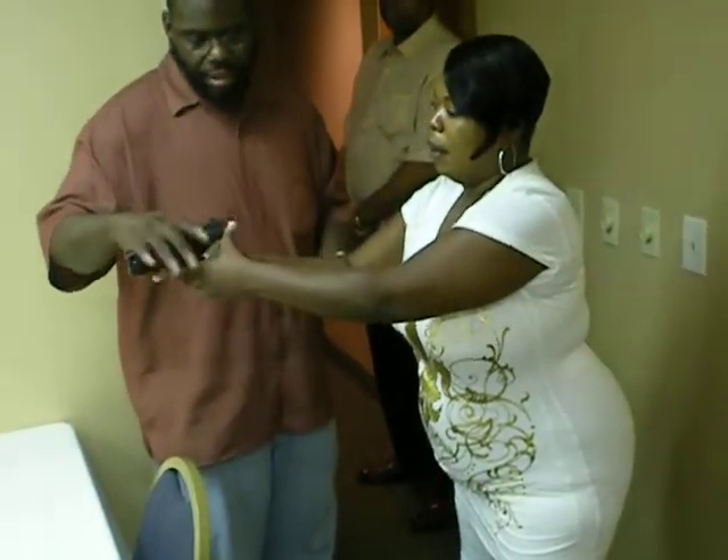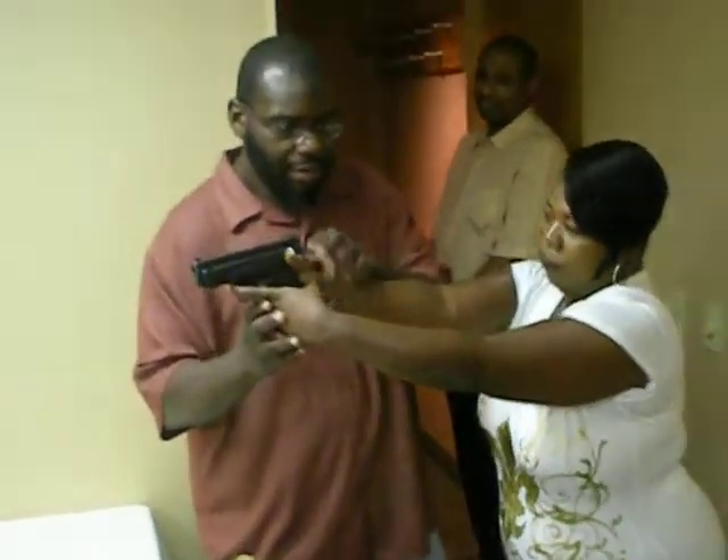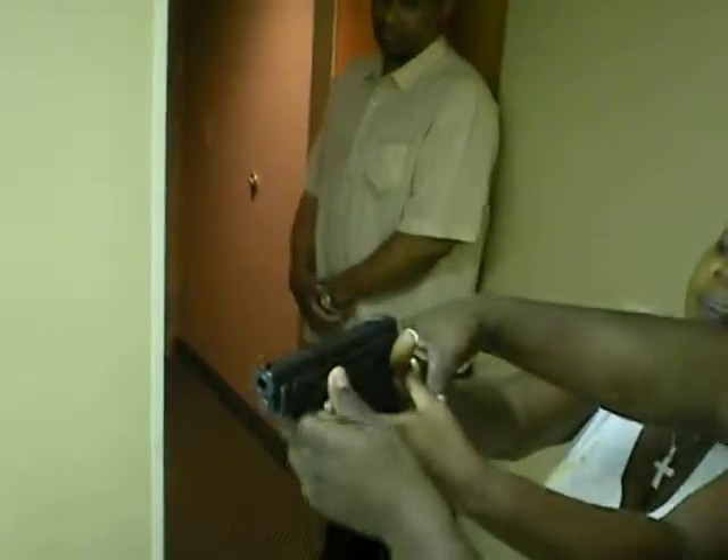Now stretch your arms all the way out — all the way out. Look at that thumb. You see where your thumb is? Let me get over here and correct you. What you want to do is hold it.